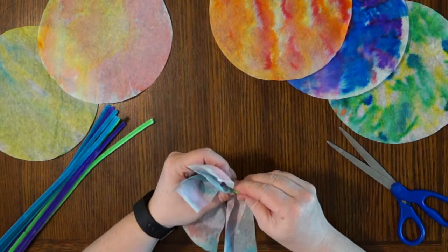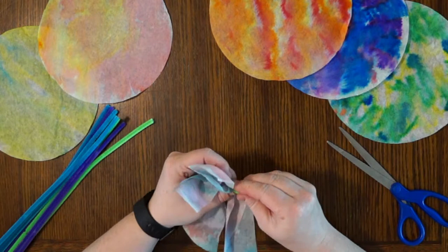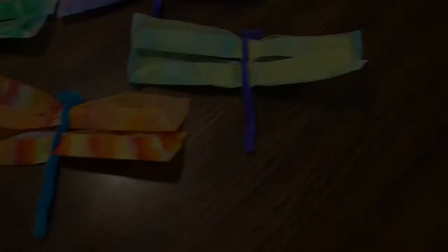Then bend it over to the side and kind of flatten it out — that gives you a dragonfly head. Adjust the wings until it's just the way you like it, and voila — a dragonfly! This is another project where the process is almost as fun as the end result. I enjoyed exploring the different materials and seeing how the colors blended in the different methods. Plus, dragonflies are just cool!